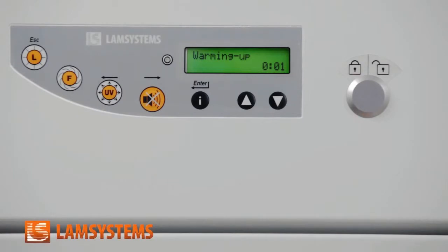During this period the following processes are on: control system, primary heating, air flow sensor calibration, and fan adjustment. The audio-visual alarm system is also on.